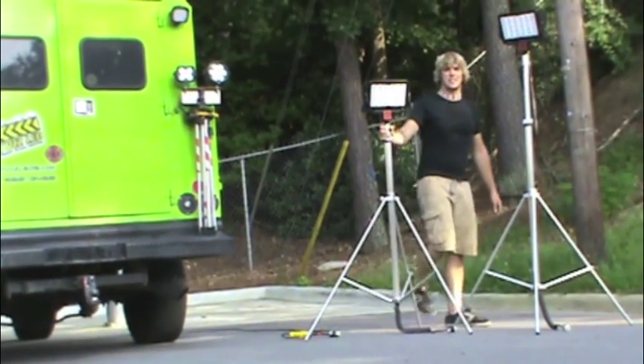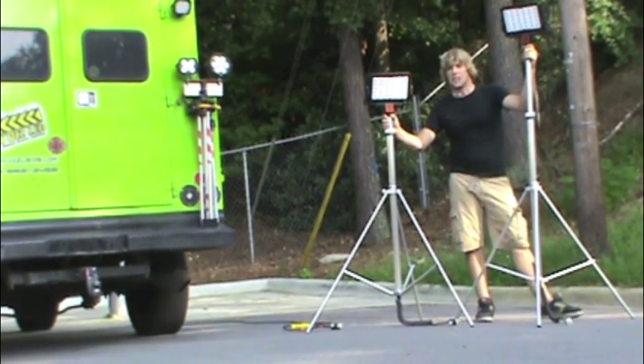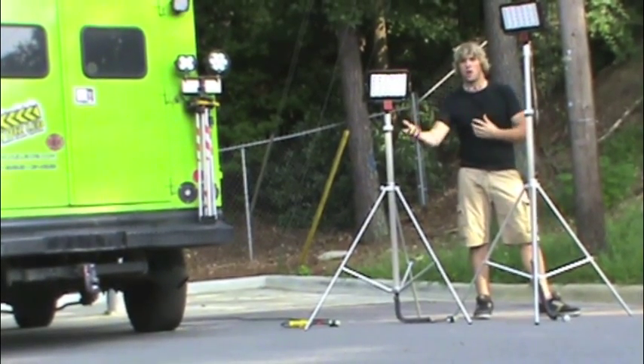Hi, I'm Sam Massa with HiViz LED Lighting. Here are two examples of our municipal and public works and utilities oriented lighting solutions. These are designed to be used by people that work on power lines, water, and sewer.